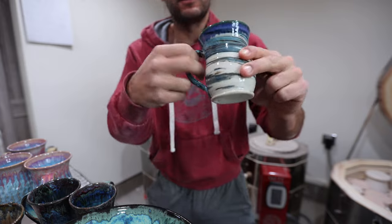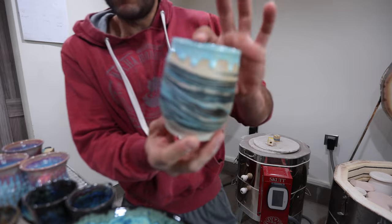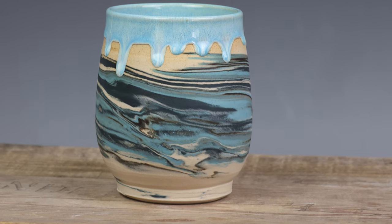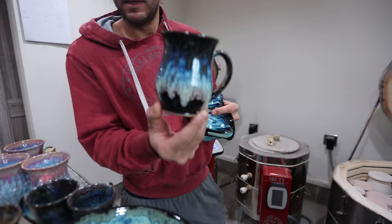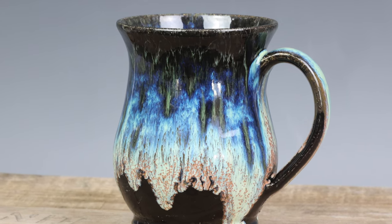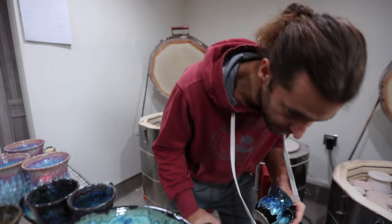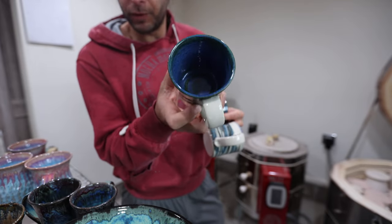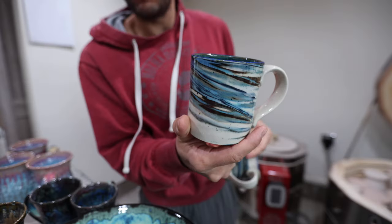Those all have a clear gloss glaze over top. Here's a marbled tumbler — a wine tumbler — with no clear gloss glaze, just a drippy Norse Blue. I put a little flux on there to make it drip a little bit. Then just plain Northern Lights — I love how it's really dark on top, brightens up in the middle, and goes dark on the bottom again. Those Northern Lights are turning out really good. Here are some more of the marbled with Blue Surf on the inside.